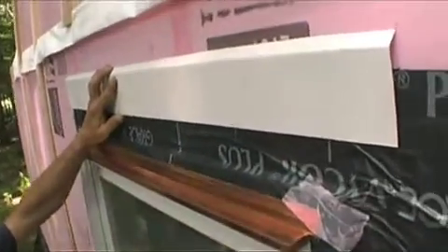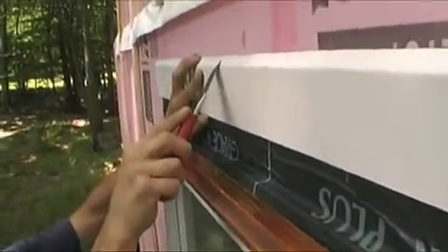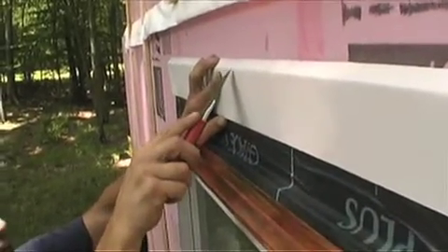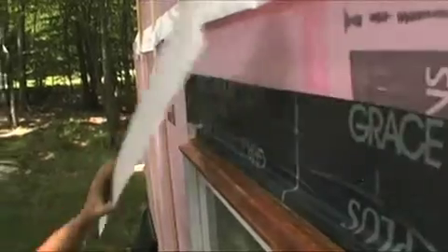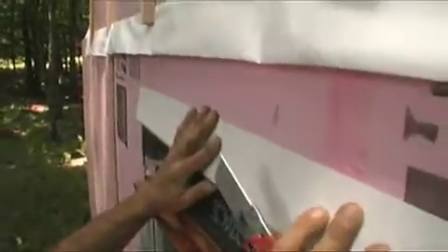What I like to do is take a piece of metal flashing about 4 to 6 inches wide and just bend a 45-degree angle in it about a half to three-quarters of an inch deep. Then use that metal as a straight edge to guide the knife blade.